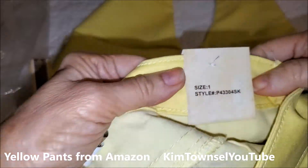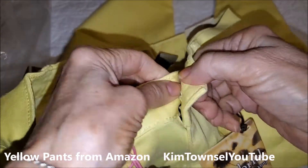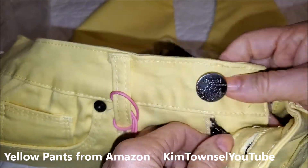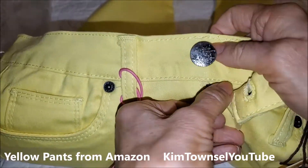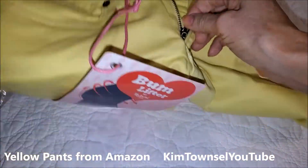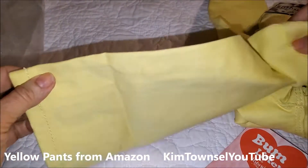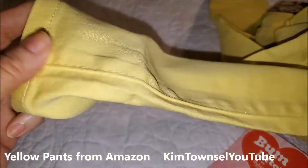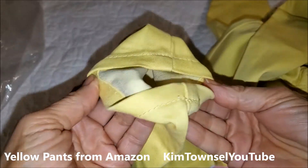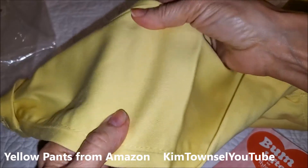It has a metal button and a metal zipper, which is always good. It has regular side seams, and then not a full flat fell on the inside, just a top-stitched inside. You can let the bottoms out a little bit if you wanted to. See how stretchy they are — pretty stretchy.